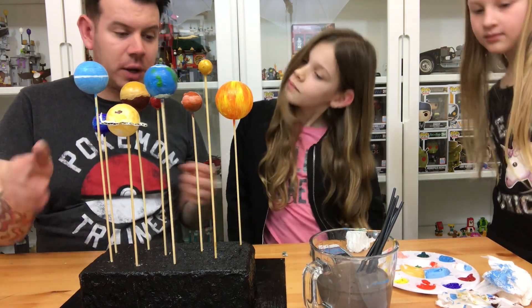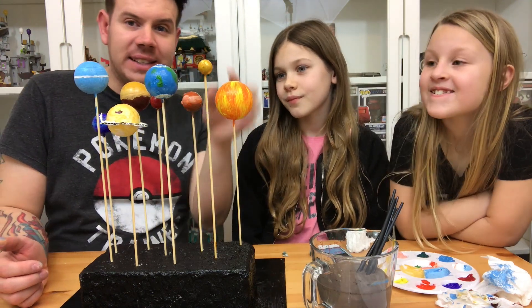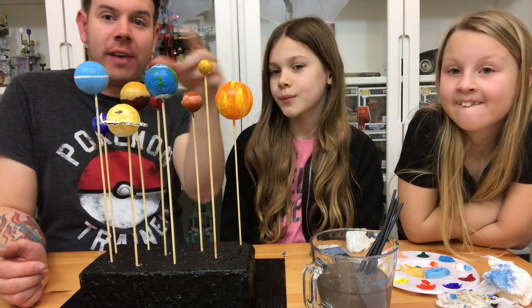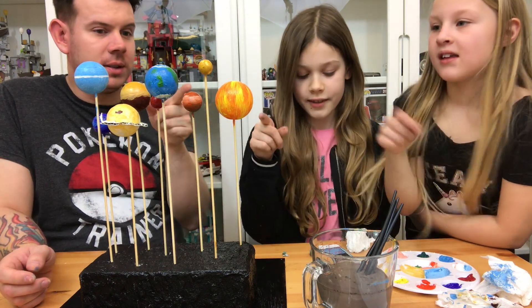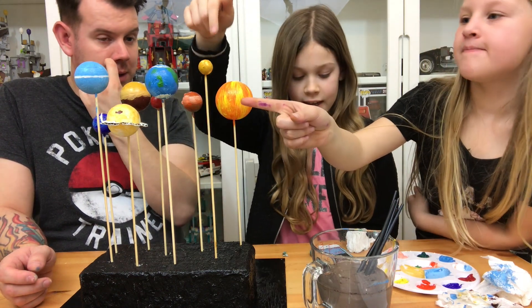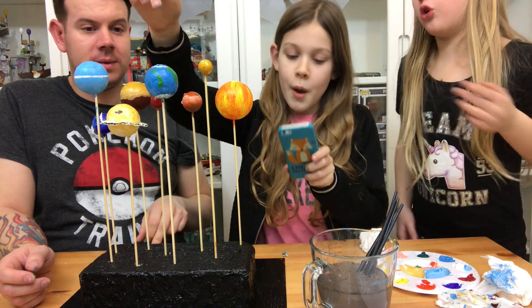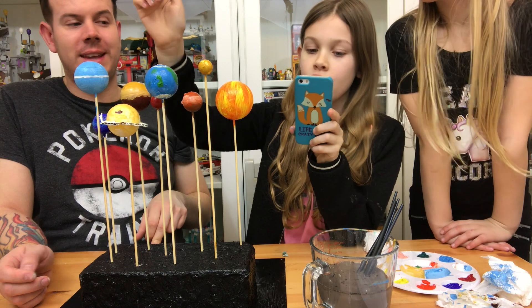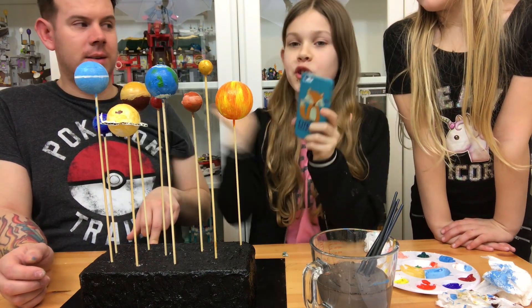We are at the end of the project - you can see how cool this looks. We have all the planets in the line of how they go. So naming them: Sun, Mercury, Venus, Earth, Mars, Jupiter, Saturn, Uranus and Neptune.